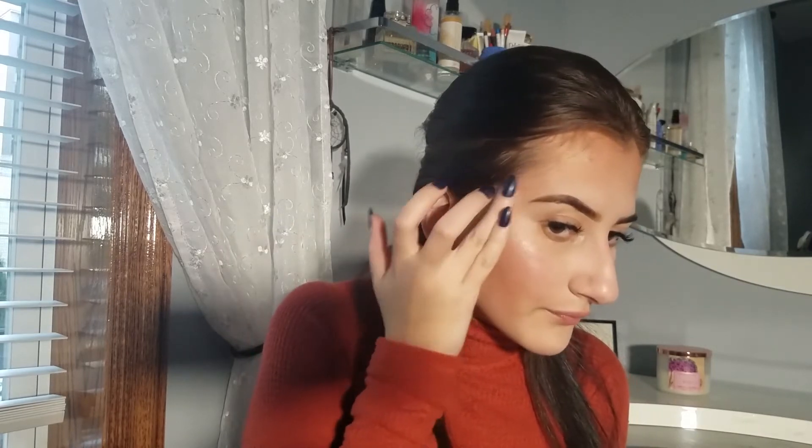Now I'm going to go in with highlight — this is an optional step, but I just really like to glow. This is the ColourPop Super Shock Cheek in Flexitarian. This by no means is a natural highlight, but you can always use something a little more subtle or just nothing at all. It just makes the skin look more healthy. I'm applying that with my finger.